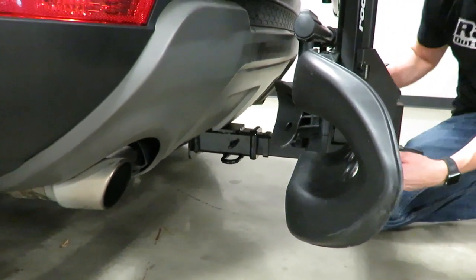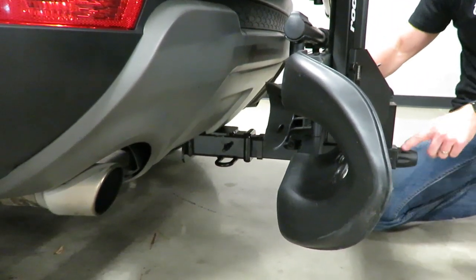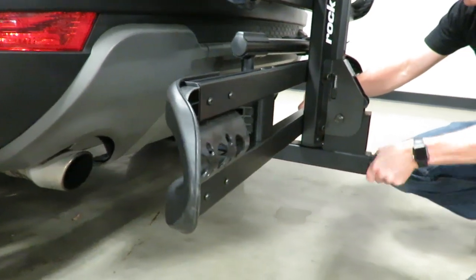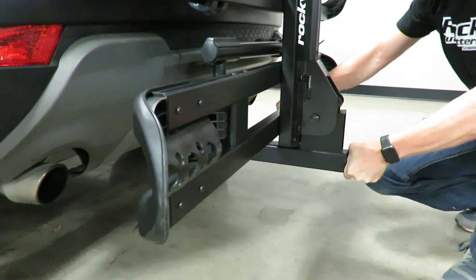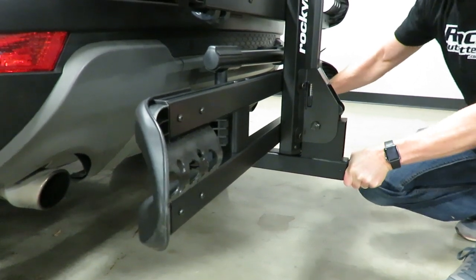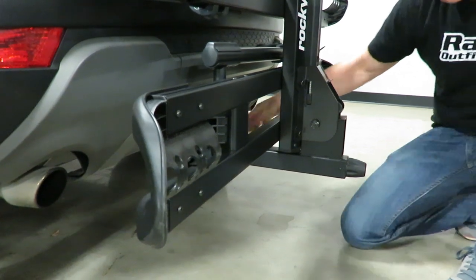Next, this is where the wedge and the turn knob come into play. As I'm turning, it's pulling against that hitch pin and pulling itself to wedge into the receiver hitch. Now you can see it's got a very firm, solid connection there without any wobble at all.